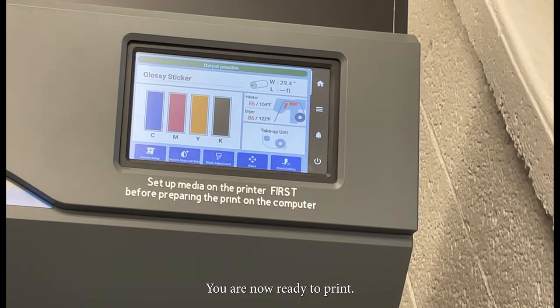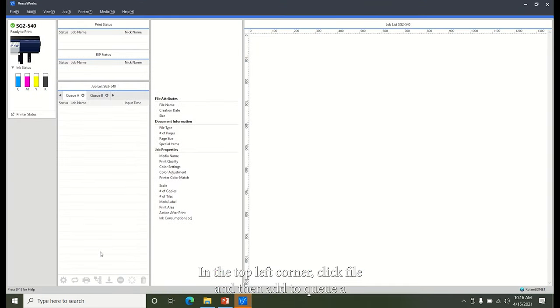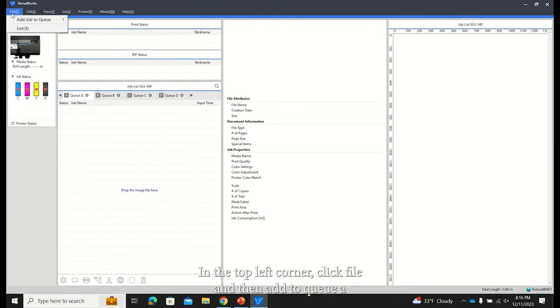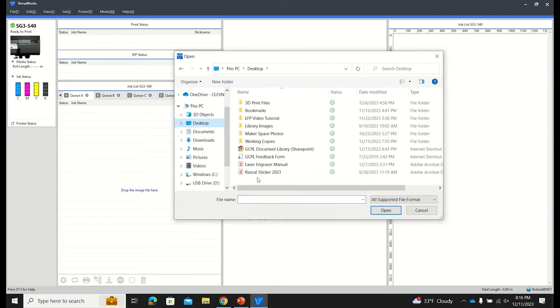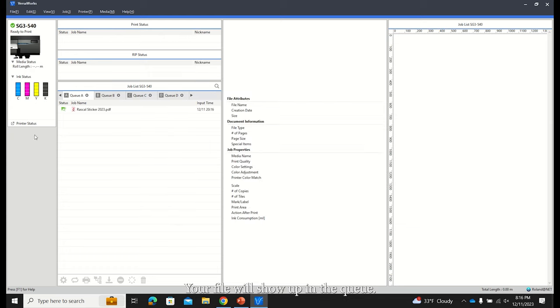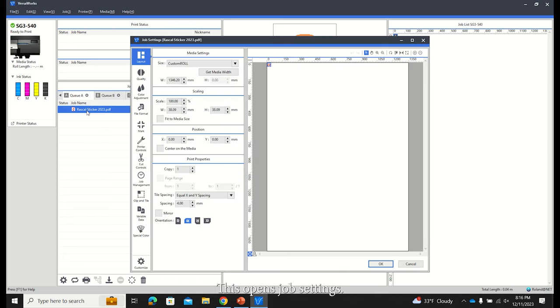You are now ready to print. Go to the computer and click on the VersaWork software. In the top left corner, click File and then Add to Queue. Find your file on your USB drive, click on it, then click Open. Your file will show up in the queue. Double click on your job in the queue — this opens job settings.